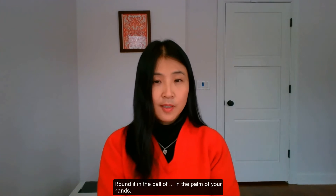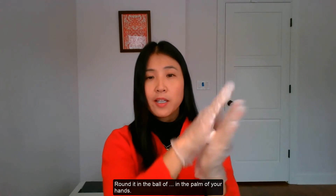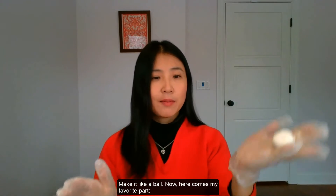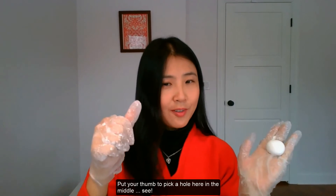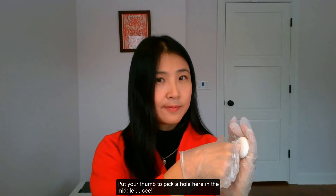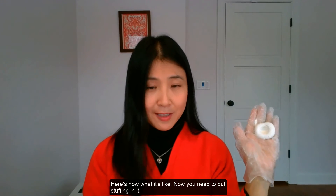Take a small piece out and round it in the palm of your hands. Make it like a bowl. Now here comes my favorite part — put your thumb to make a hole in the middle. See, here is what it looks like.